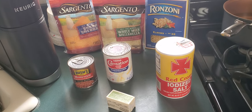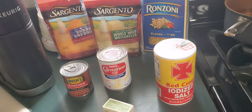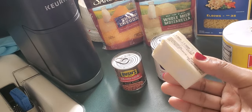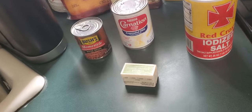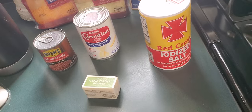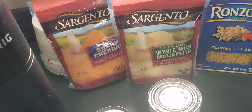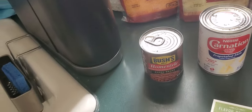Okay, so these are all the things you need. What I use when I'm making mac and cheese: of course you need your butter — this is just a half stick of butter, but I don't use the whole thing. Salt, which you put in the water after it boils. Some carnation milk, elbow macaroni, mozzarella cheese, and cheddar cheese.